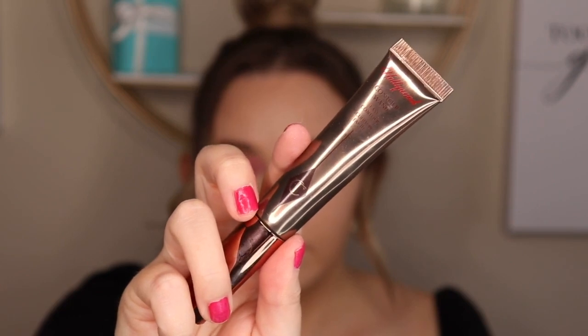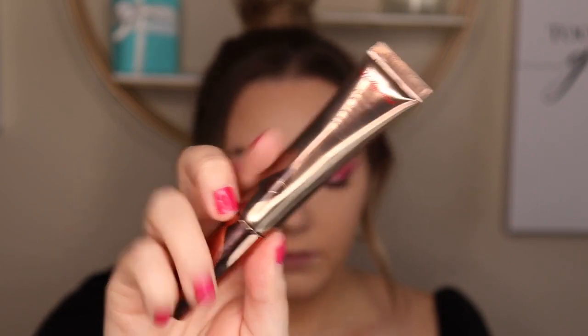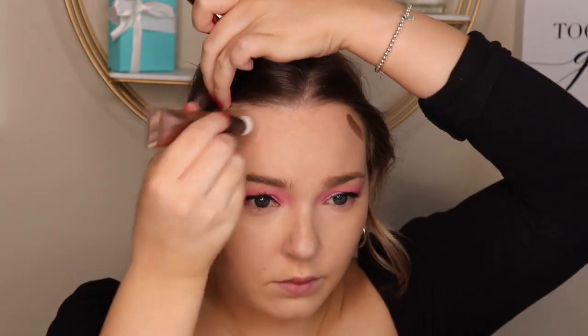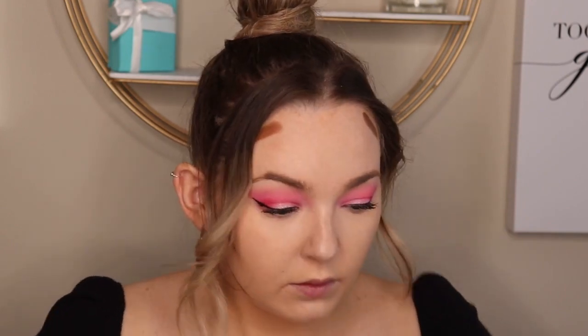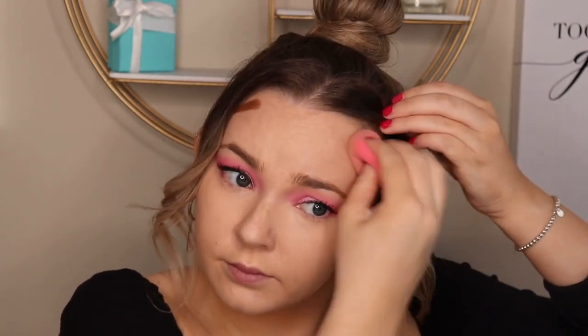Next I'm using the Charlotte Tilbury contour wand — love this product but it is super expensive. I'm just using this in the contours of my face to give a little bit more of a chiseled look, blending that out again with a beauty blender. At this point I have not put any powders on my face — you want to first finish with all your cream products and then go ahead and use a powder.